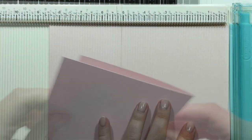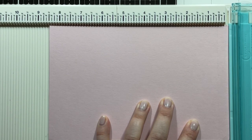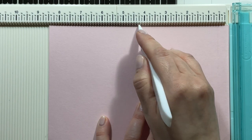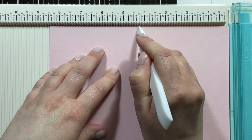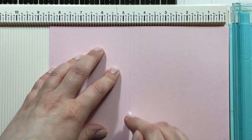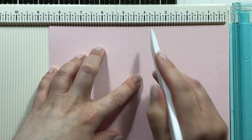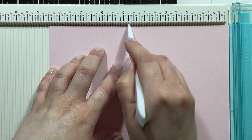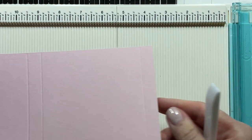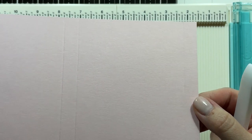For my second piece, you're going to have to score three times. The first one is at half an inch, then again at 4.25 and at 4.75 as the third score line — so half an inch, four and a quarter, and four and three quarters. I did cut off a tiny sliver off camera of the half inch flap just to make sure it fits together better when you assemble the card.